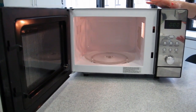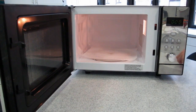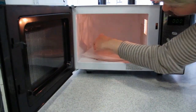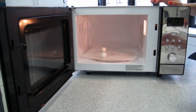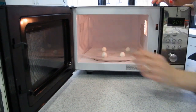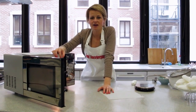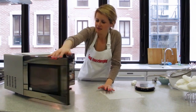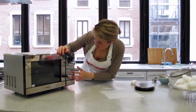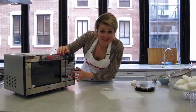Now to cook your meringues, you place a piece of parchment paper directly on the glass turntable inside the microwave and then put your balls onto this piece of parchment paper, spacing them as far apart as possible. Now you set your microwave power to 800 watts if you have the choice. Don't be tempted to do any higher because you'll actually burn the meringues. So 800 watts and exactly 40 seconds — and that's it.